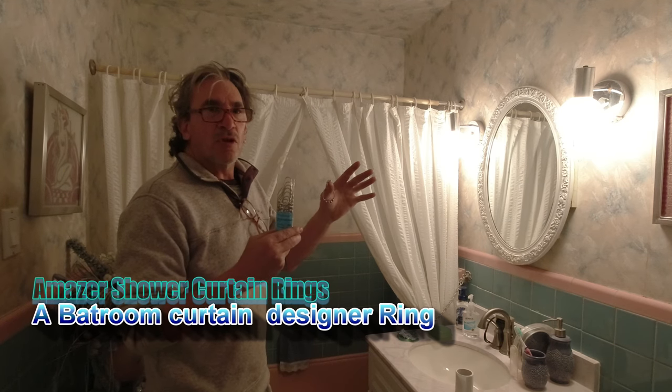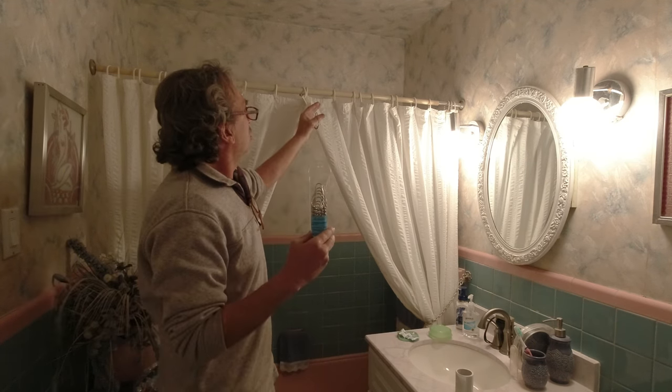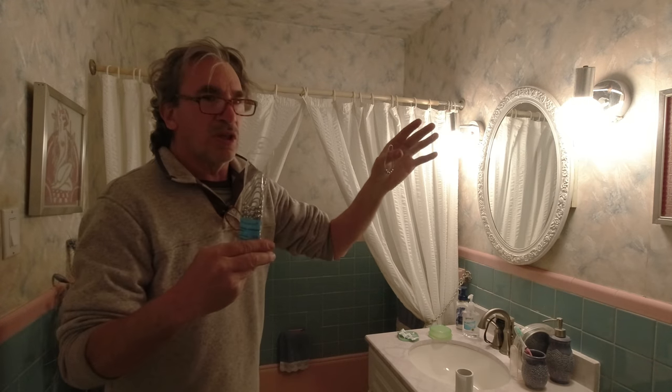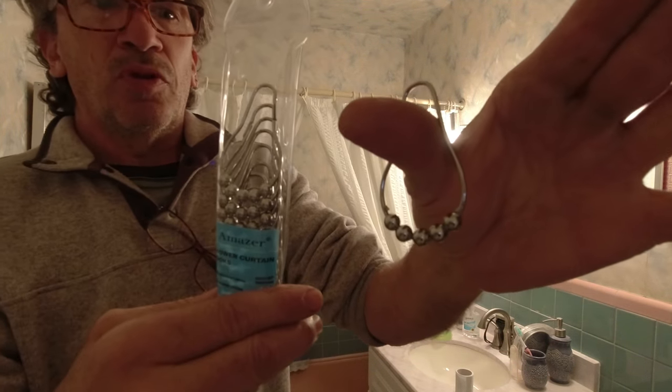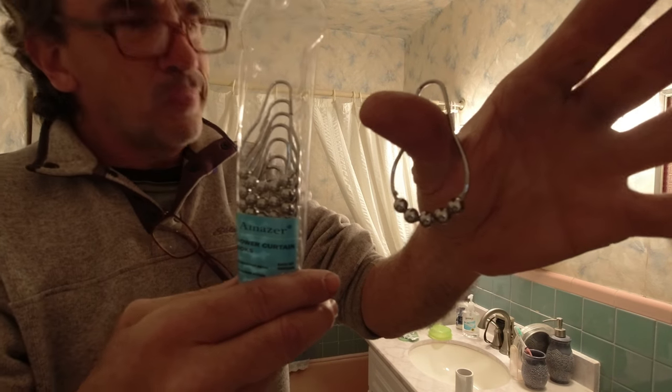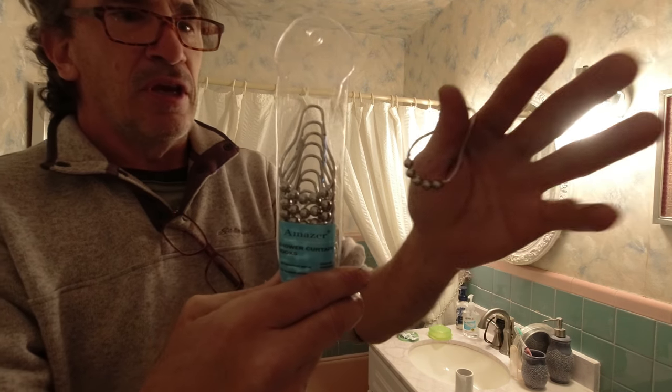Amazing Bath Products. These are curtain hooks and this is what they look like nice and close up. Now what we're going to do is hang this up, show you what one looks like and you make a decision for yourself.